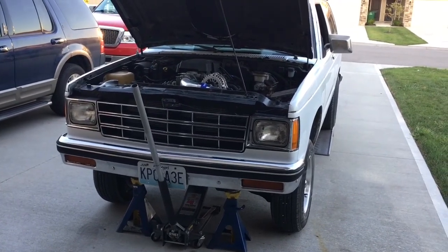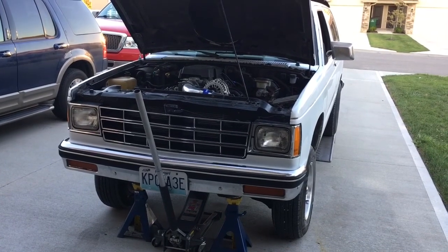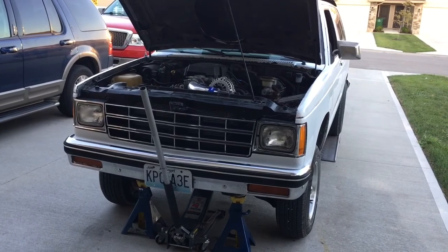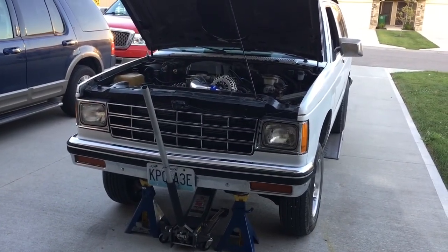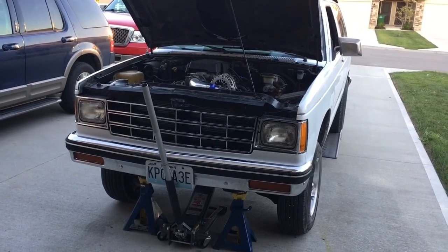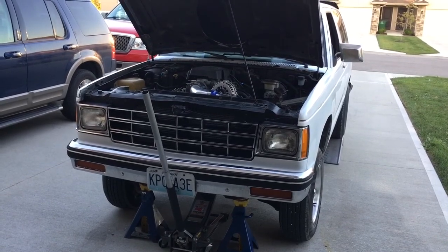They needed to, for some reason, tilt the transmission, and everybody keeps talking about gaining clearance. I don't know for sure what that's about, but you can look that up on the internet. I didn't want the transmission tilted towards me because I wasn't going to use the small aluminum Camaro bell housing that had the canted or tilted bolt pattern.